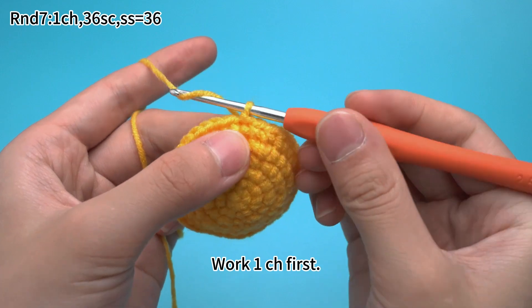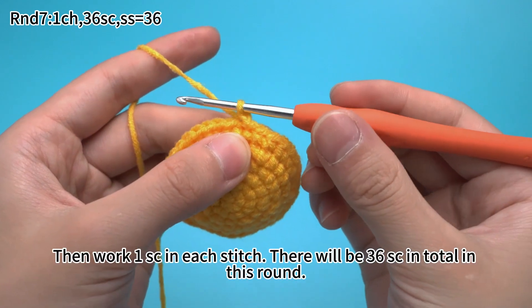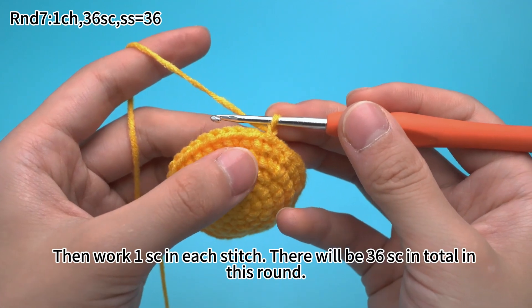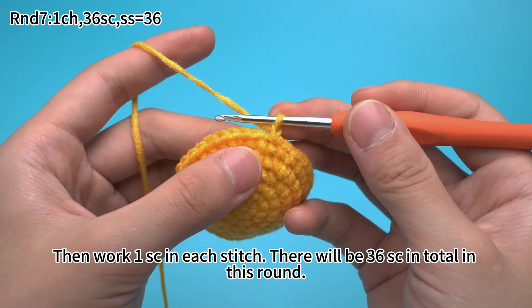Work 1 chain stitch first, then work 1 single crochet in each stitch. There will be 36 single crochets in total in this round.